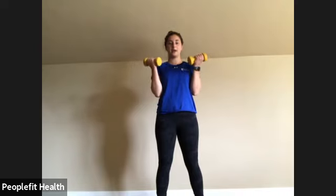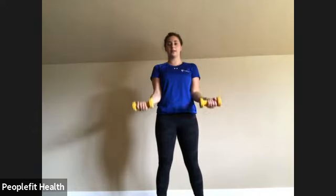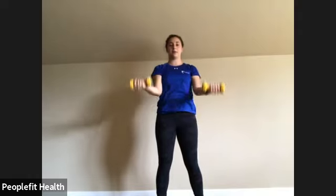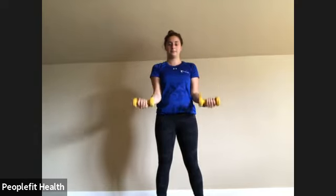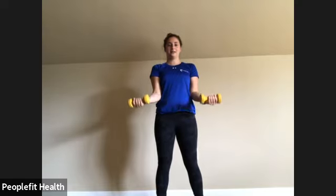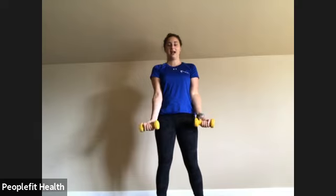We're going to keep those dumbbells and go right into a bicep curl. Palms facing forward, elbows glued to your body, curling to the top. Make sure those wrists stay straight and are not flopping forward or back, and slowly come down — resist gravity, don't just let those weights fall down. Keep your elbows against the side; don't let them come up. Making sure you're breathing. Up to 12 — awesome!